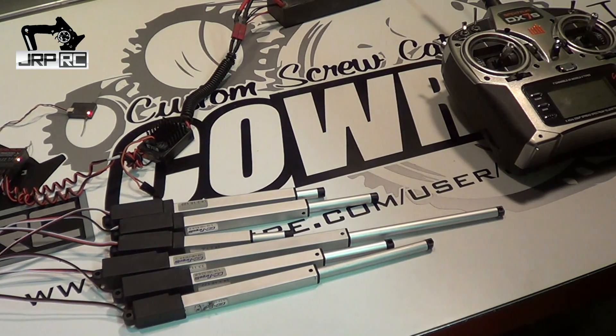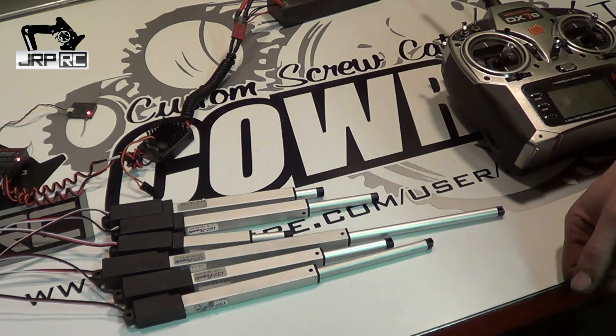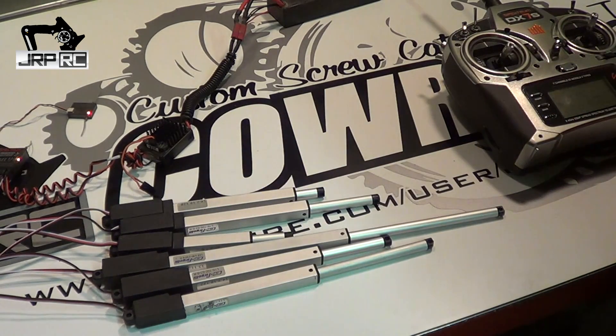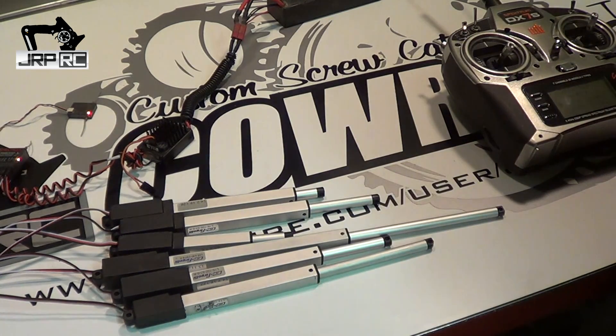That's my video for today. If you've got any questions about these actuators, you can either leave a comment in the comment box below, or you can email Fergeli Technologies — I don't know their email address but it's easy to find on the Fergeli.com website. Please like and subscribe, and we'll see you later.